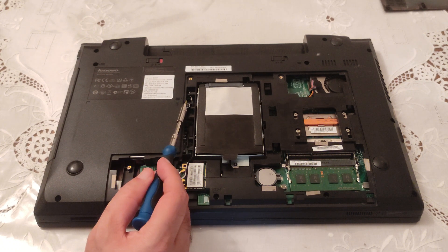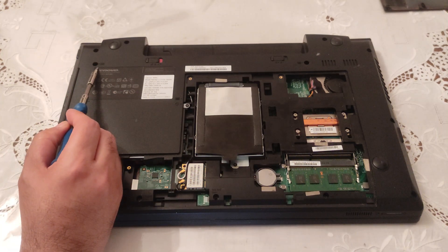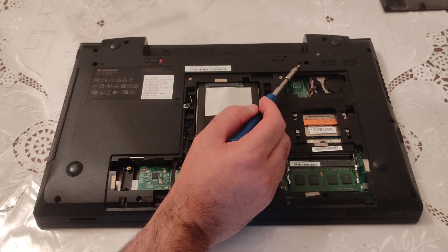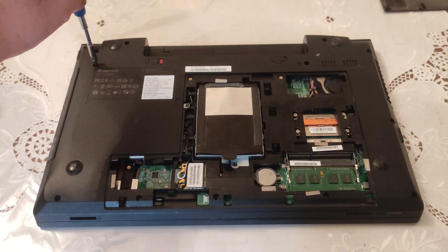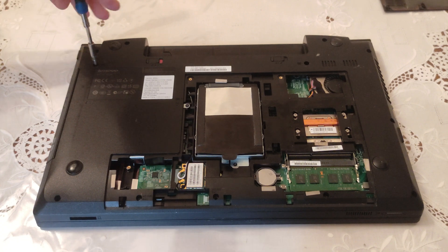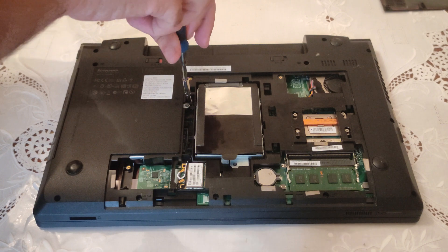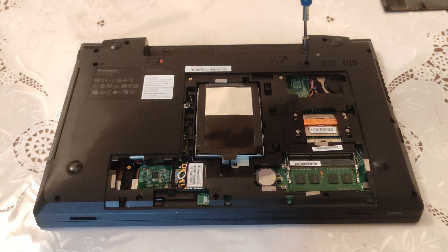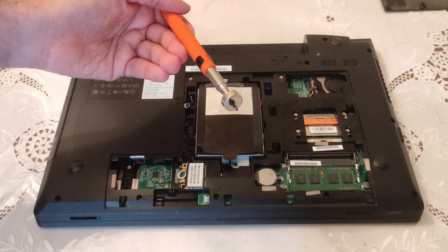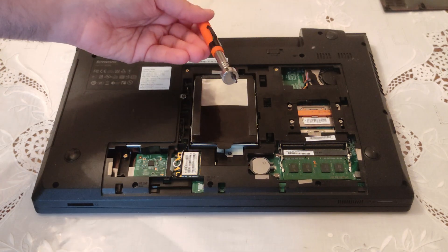The first screw you have to remove is that one right here. We have another one right here, and finally there is another one right here. So: one right here, here is the second one, and here is the third one. Don't forget to secure them because later you're going to need them — number two and number three.